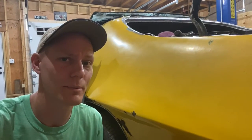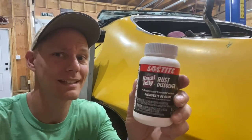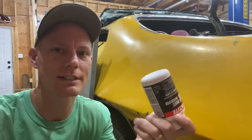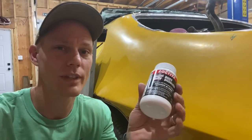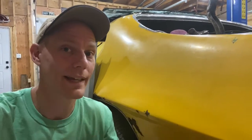Hey, we're back in the garage with a ratty muscle car, and we are gonna try to dissolve some rust. I don't know if this stuff works or not — I heard a long time ago somebody told me this stuff works, so I grabbed some at the store the other day and I want to try and dissolve some rust.